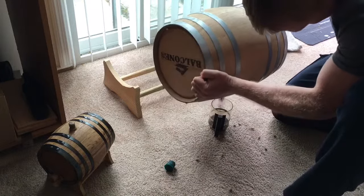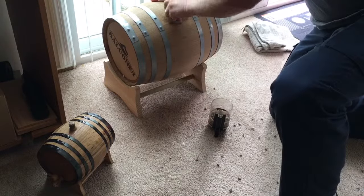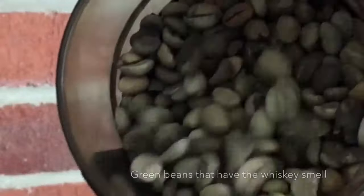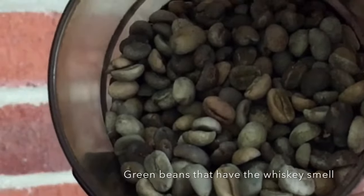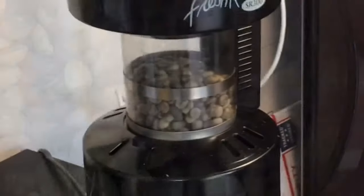It's been aging for about four weeks, although I've been roasting from that barrel at two weeks, three weeks, and four weeks. In this quick shot here you see the green beans again — the five different varieties, that's why you have different colors.